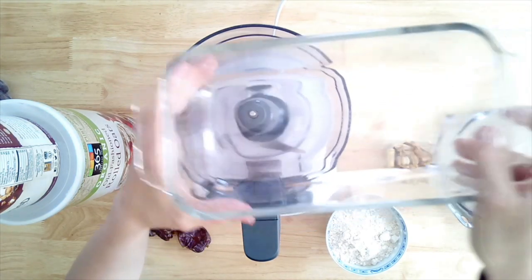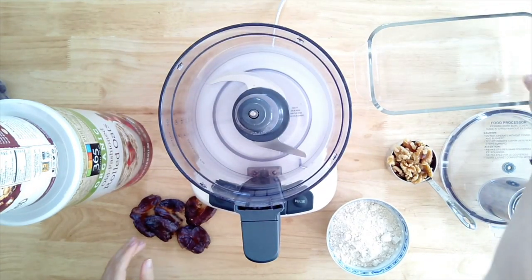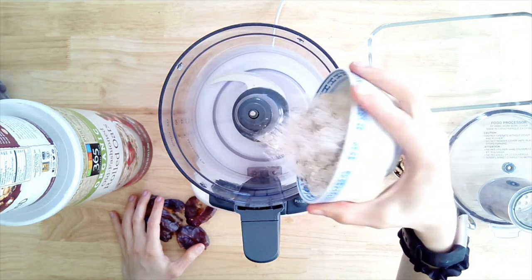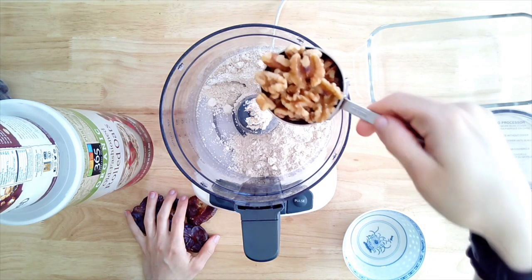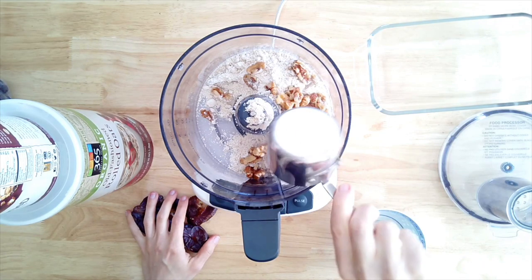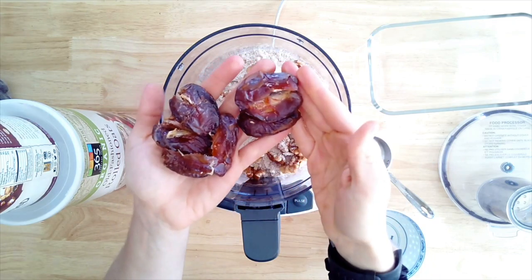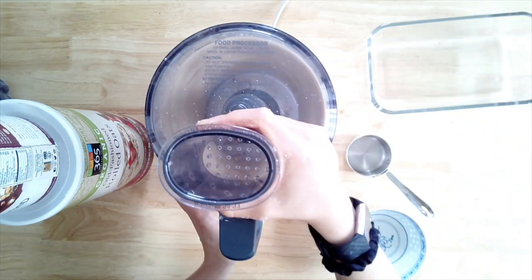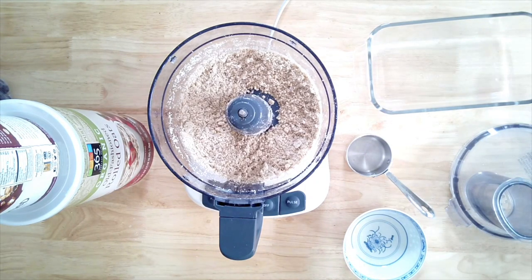Getting started, we're going to make our Twix bar first. I like to store mine in a loaf pan, so I have this glass Pyrex loaf dish. Go ahead and get a food processor out. We're going to add three-fourths of a cup of oat flour — that's just rolled oats I've made into a flour — half a cup of raw walnuts, and five pitted medjool dates. Blend that together. It's super easy.